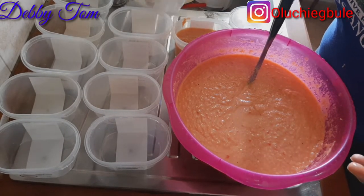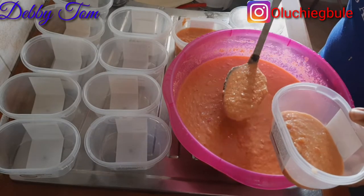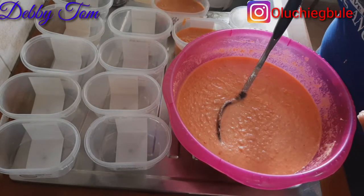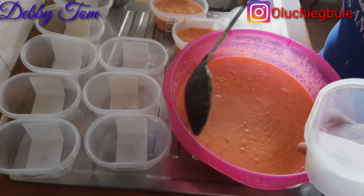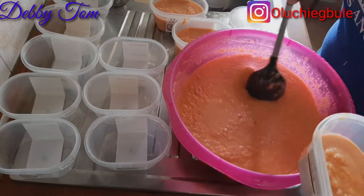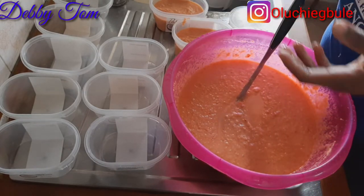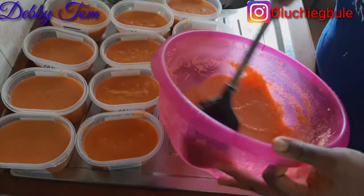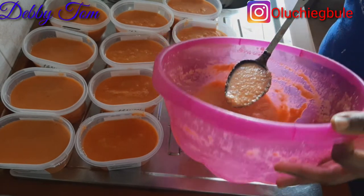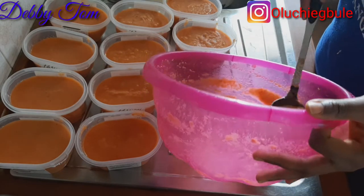I tested for salt and everything was okay — no need to add more salt or seasoning cubes. I went ahead and put the moi moi bean paste inside the plates. When filling them, you don't have to fill them all the way up because beans rises when cooking. You leave a space so that when it rises it will have room to expand.